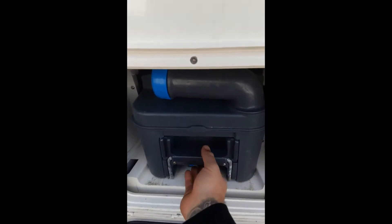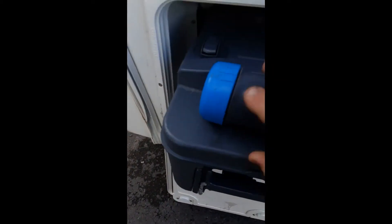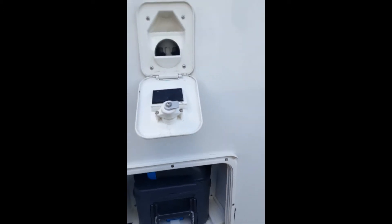We have your toilet cassette which pulls out and is able to be emptied. Slot it back in like so. We also have the filler point for your toilet flush.